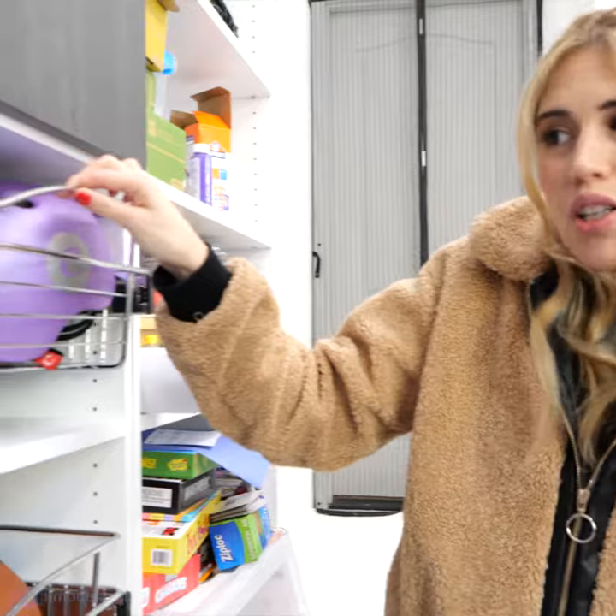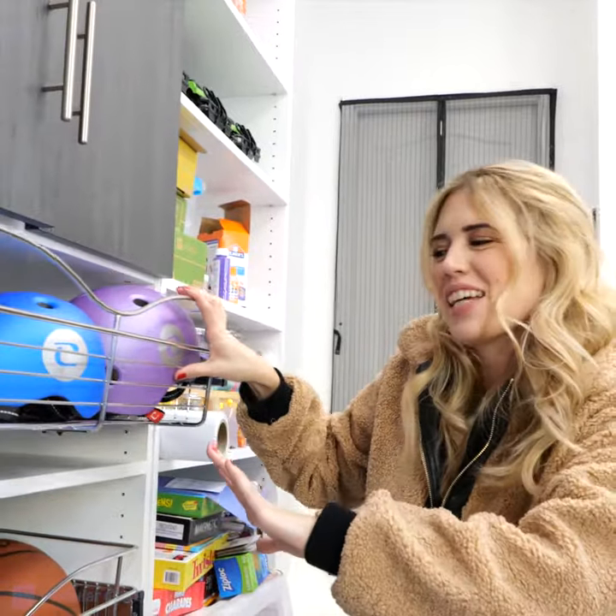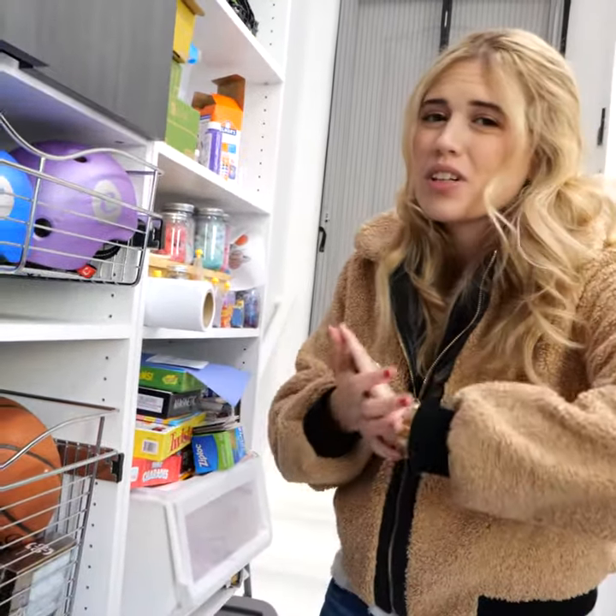They have different sizes actually, so this is a smaller one, and this is perfect for helmets. I don't think you can have a garage without these accessories — especially since everyone always has things like beach balls for the summer, yoga mats, anything like that.